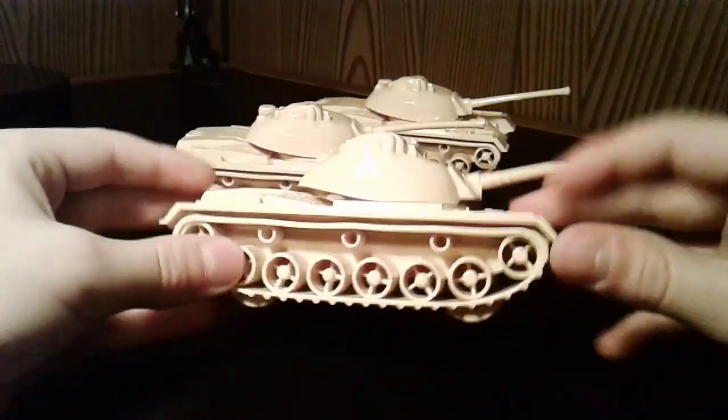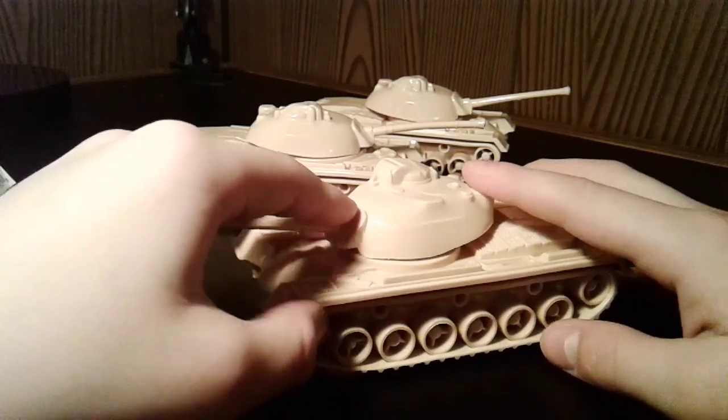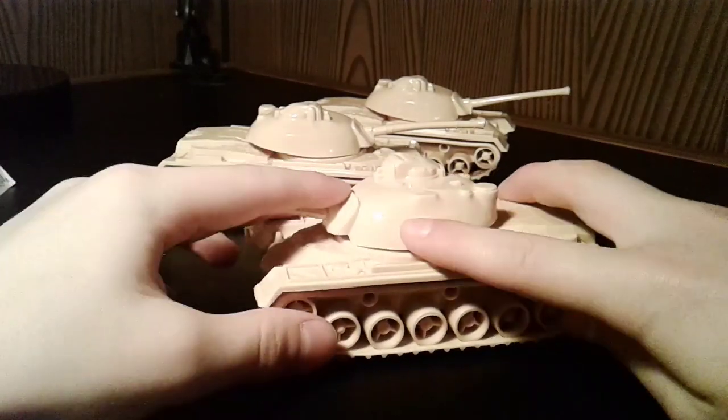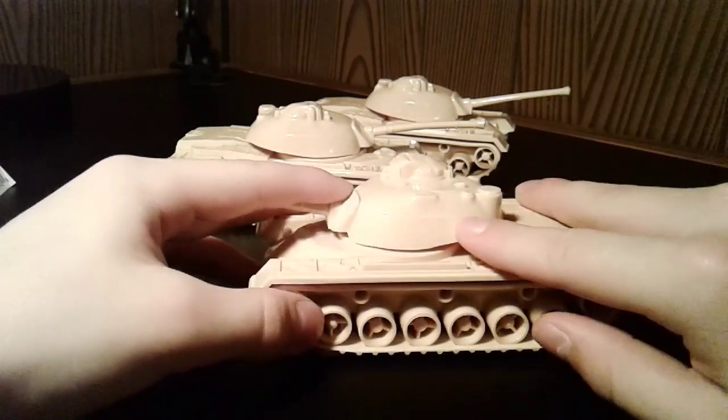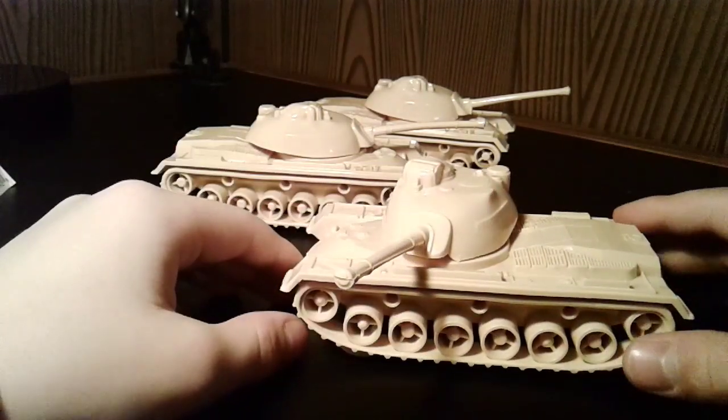If you wanted to paint these, I might recommend a primer before you paint them, because the surface is very slick and the paint wouldn't stick well at all.